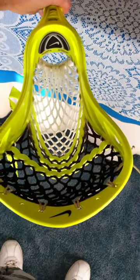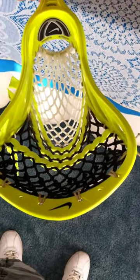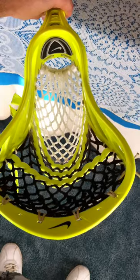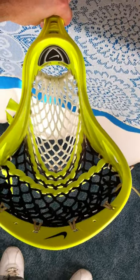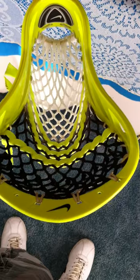I didn't really have any other choices for sidewall or top string other than white, and I actually just used the same top string and colors — I used the same string that I used when I strung my other stick with the other crappy wax mesh that was in it, so it got a little dirty. But it's like all lac sticks, they all get dirty — just get more shooters, get different strings.